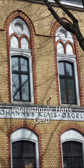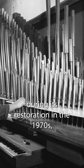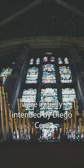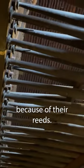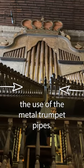Interestingly, Hans Gerd Kleis of the Kleis Organ Factory in Bonn, Germany — where the organ was brought during its restoration in the 1970s — thought that the decorative blind pipes were initially intended by Diego Sera to be used as horizontal trumpet pipes because of their reeds. The result must have been undesirable, which made him repurpose the pipes for aesthetics, hence the use of the metal trumpet pipes.